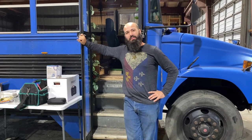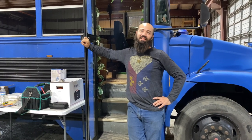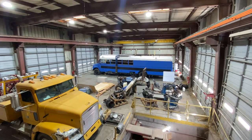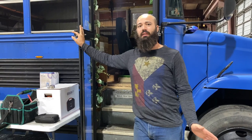Good day folks. Today's episode I am going to be doing our first project with the bus in a shop. The shop is awesome - the bus is fully in here, tools are all out, materials are all out next to the bus. This is an awesome work area. I'm very happy to be here.